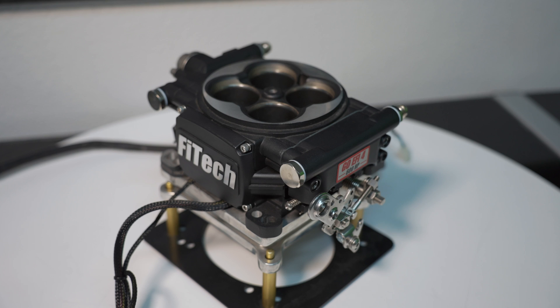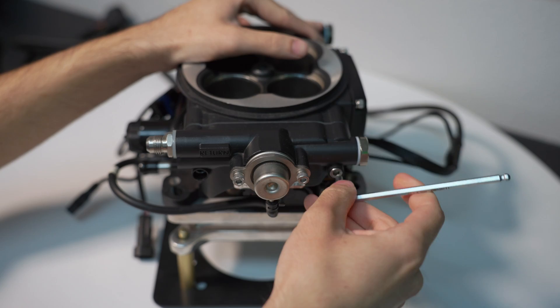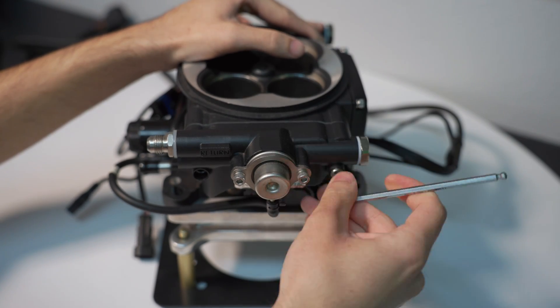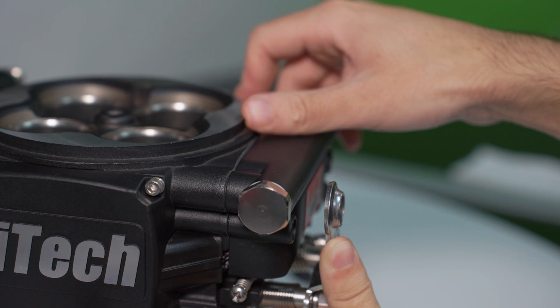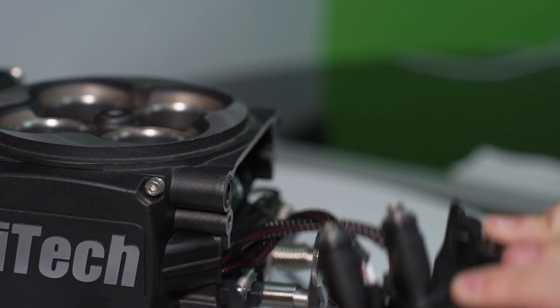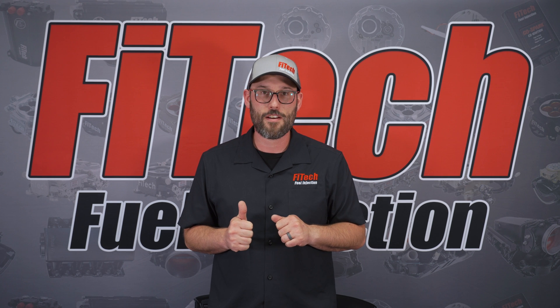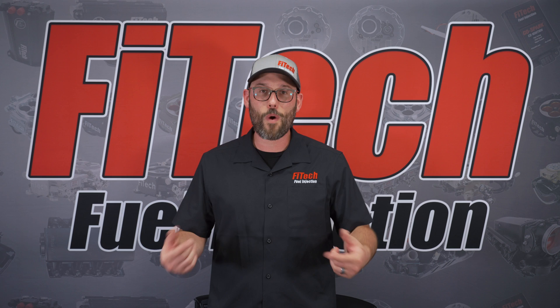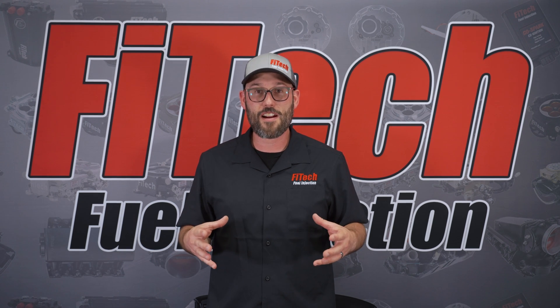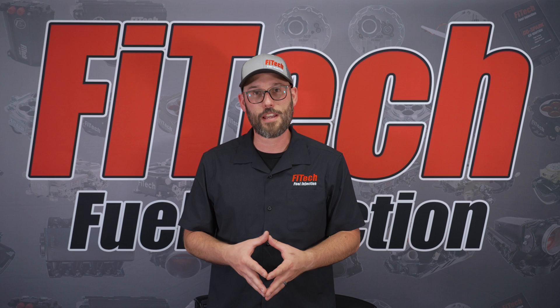Once you get the throttle body disconnected and onto your workbench, you're going to start by taking off the two float bowl covers. There are two allen head screws on both the driver and passenger side of the throttle body that need to be removed. At that point you can pull the side cover up and outward at kind of a 45 degree angle to get the injectors to come free. There is some wire management underneath it, so be aware of how all the wiring is routed so when you put the new throttle body on you can route the wires in the same direction.